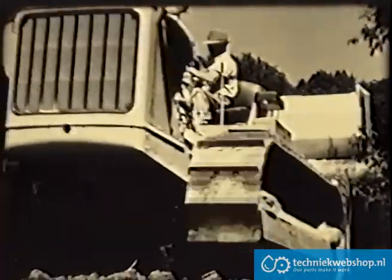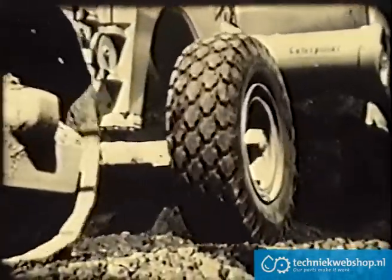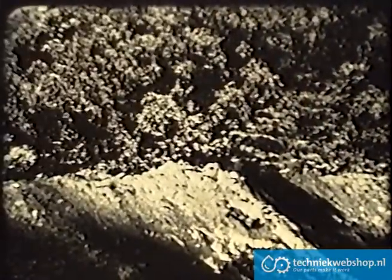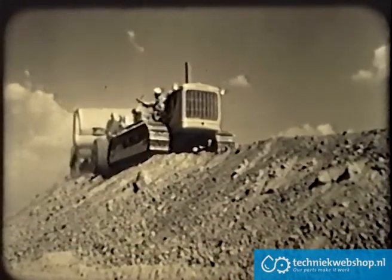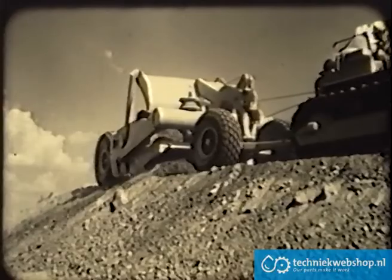At the fill, the scraper delivers its load easily and surely. Even the stickiest materials are pushed out as the ejector sweeps the bottom and sides of the bowl. As fills are built up and widened, the large low-pressure tires permit the scraper to hug the edge. Even on loose shoulders, the operator can put the material where it is wanted.